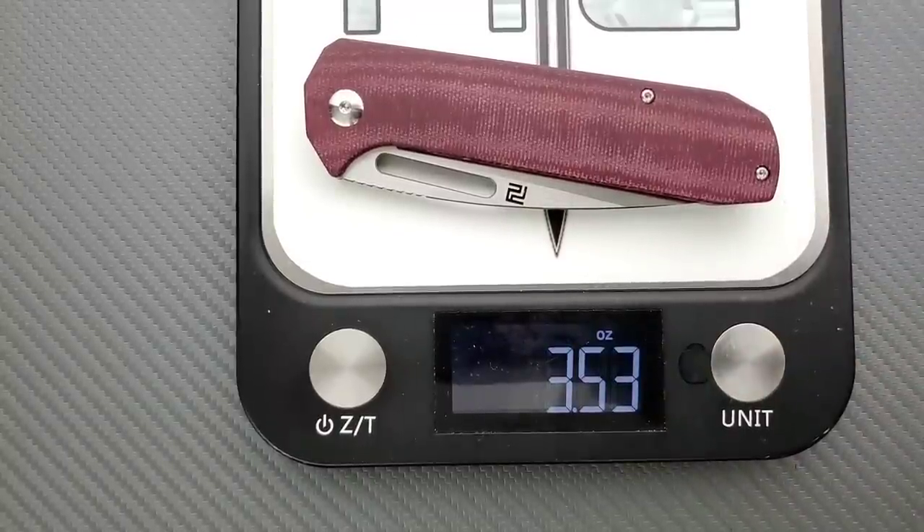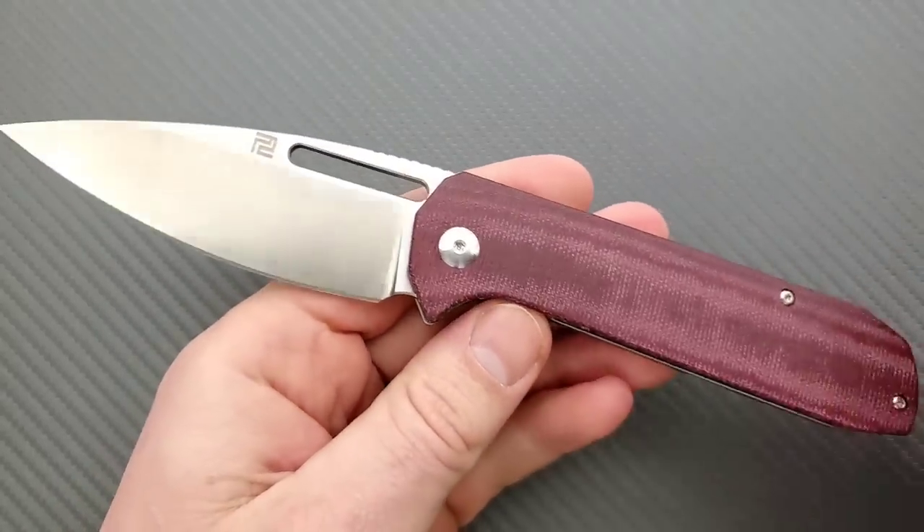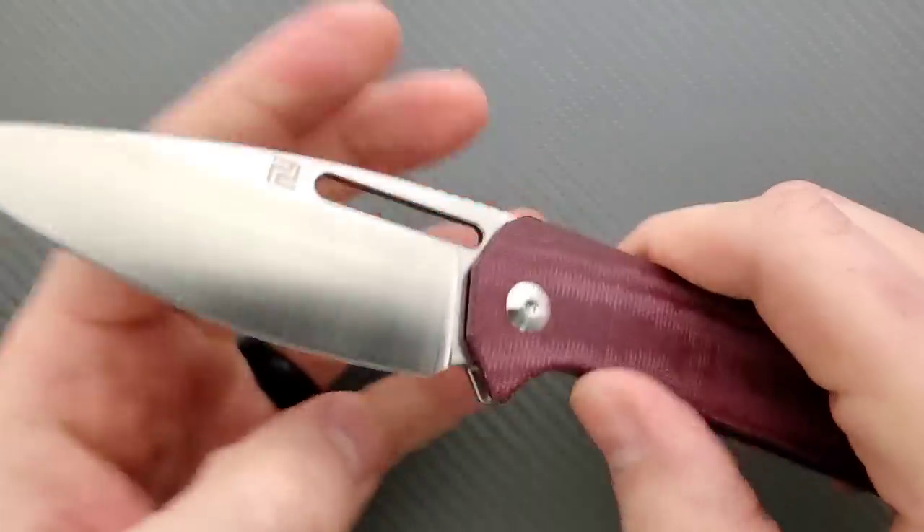If you're big into cutting edge to weight ratio or blade to weight ratio, this is right on the money. Three and a half ounces — it's not a lot of weight. If you can legally carry something like this in your area, you'll find it's very comfortable to carry both dimensionally and in terms of the weight.